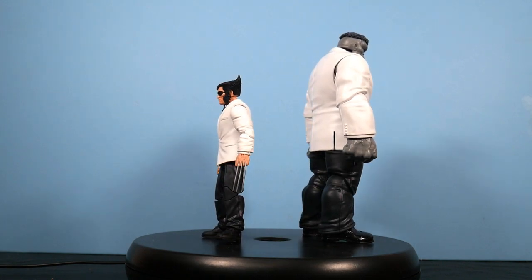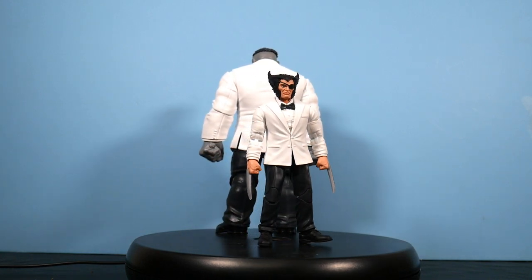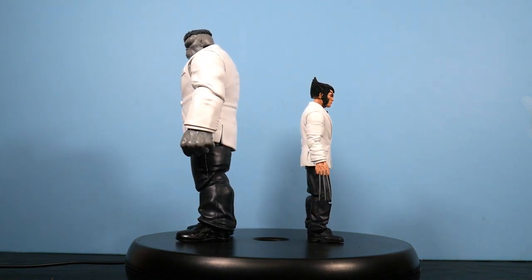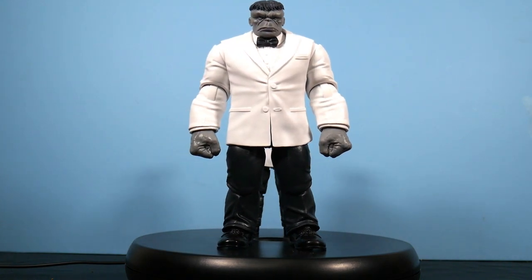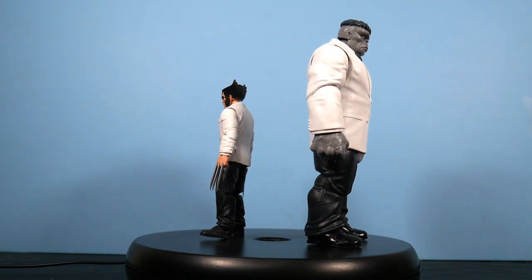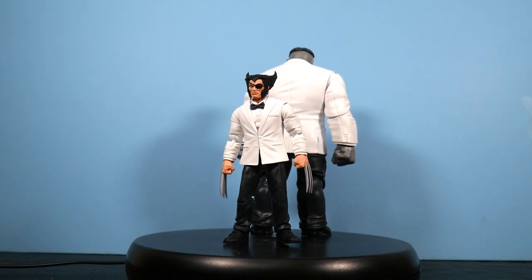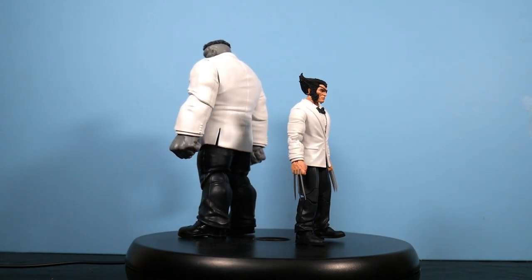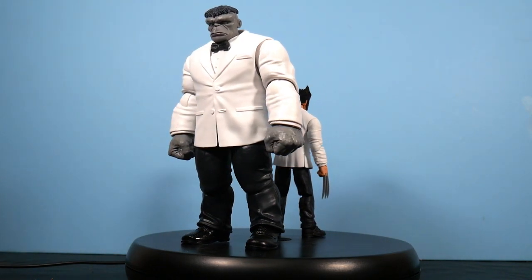If you're a dedicated Wolverine fan wanting to celebrate the 50th, you're going to pick this up. If you're a completionist like me, you're going to pick this up. I also like characters in any iteration I can get them in, so this was getting picked up by me regardless. Looking at Patch, he's got the newer-style claws, and I'm happy to announce that mine came out of packaging with none of them warped at all — that's really good.